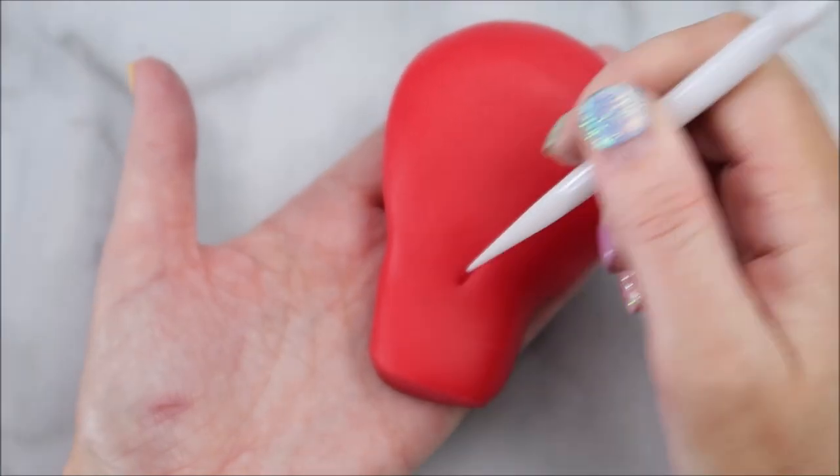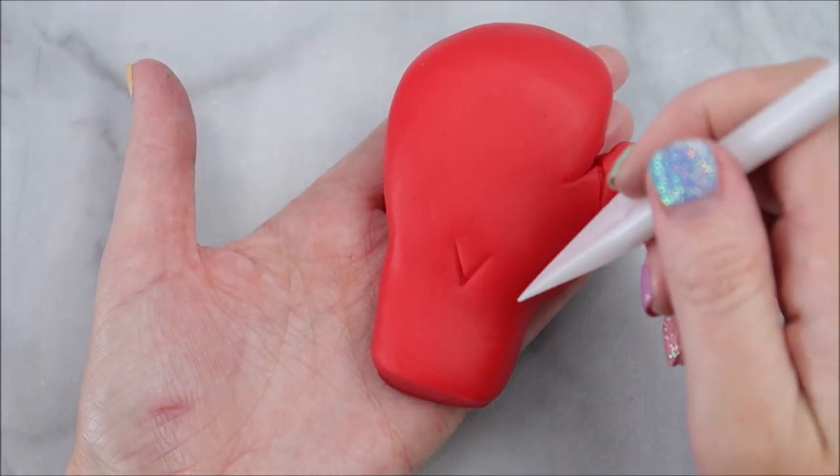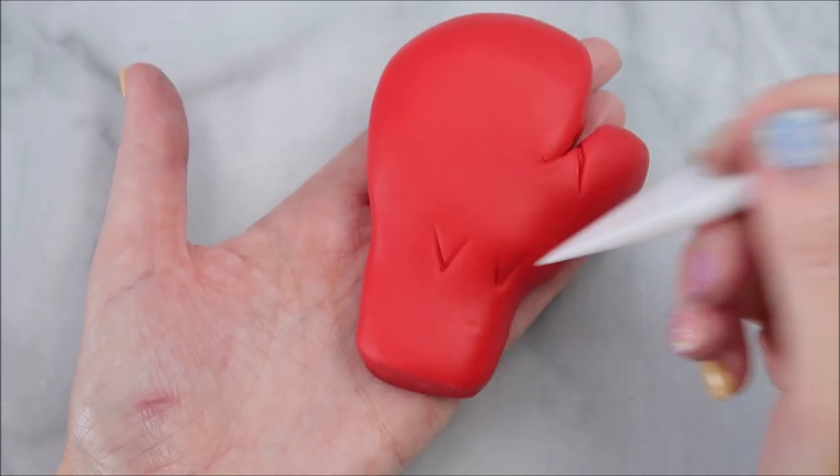Now you're going to create some more indentations using a knife. This just makes the glove look a little bit more realistic.